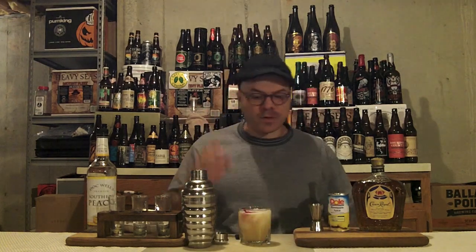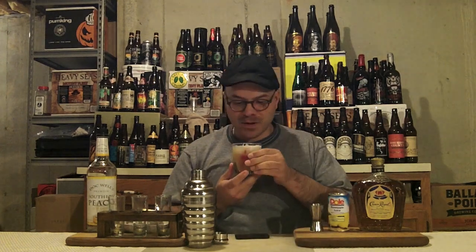We've got a couple cherries in there for garnish — float that. And there you have it: the Royal Flush. Let's get a taste of it. Mmm, it smells awesome.